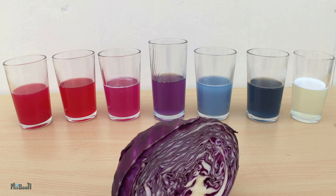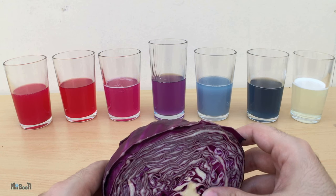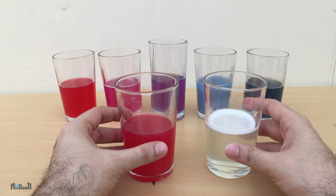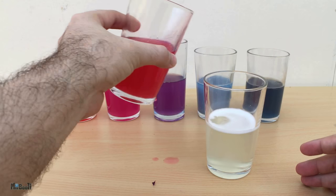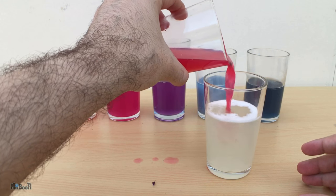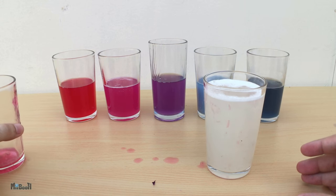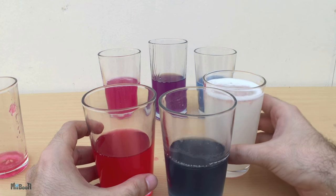I was also told at school that acids neutralize alkalies and vice versa. So that means if I mix the solutions at the extreme ends together, they should cancel each other out and I should end up with a purple color. When I mix the lemon juice with the bleach, there is no effect on the color — the bleach is a much stronger base than the lemon juice is an acid. It will require a lot more juice to neutralize the alkali completely and turn the color back to purple.